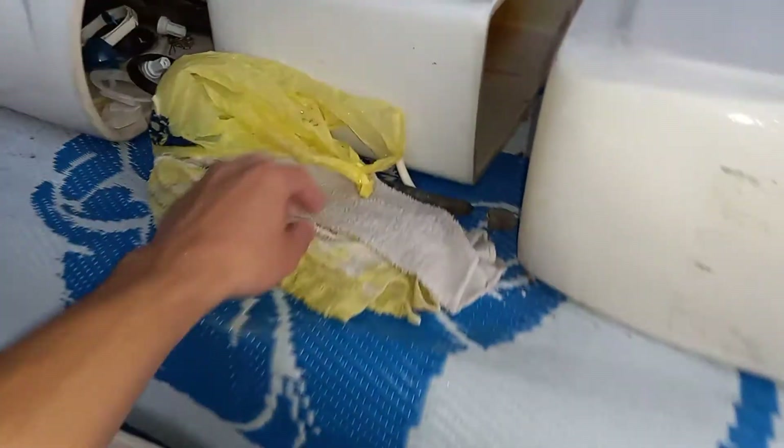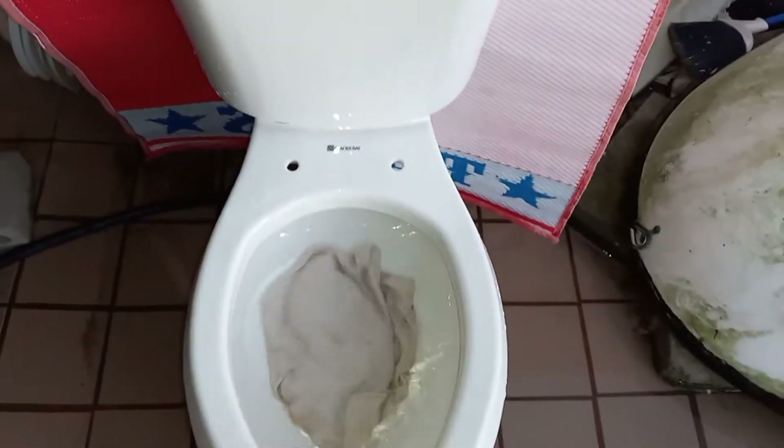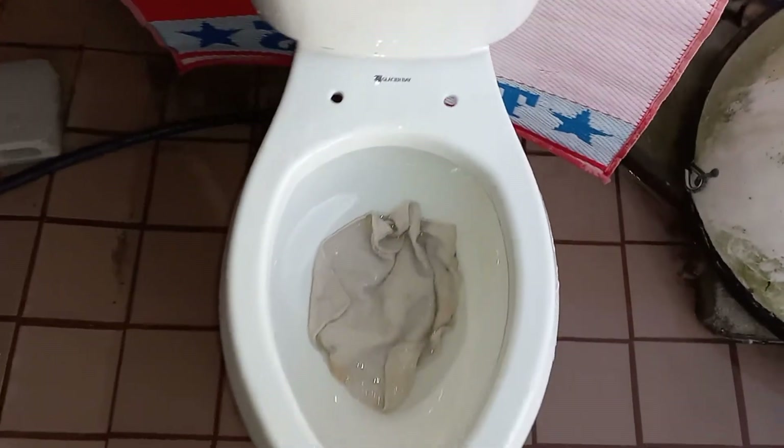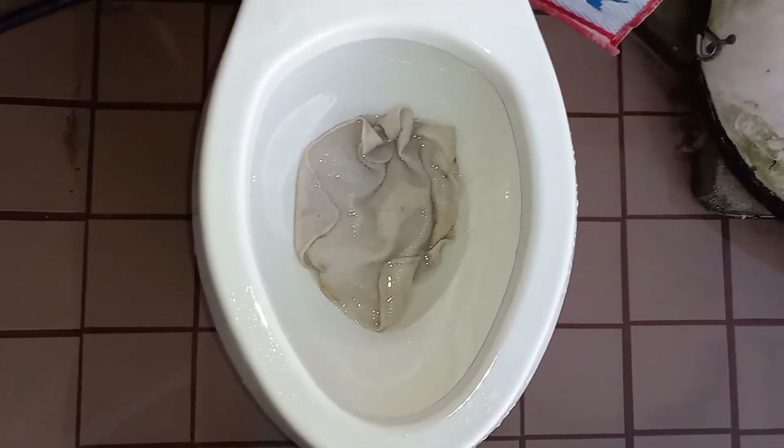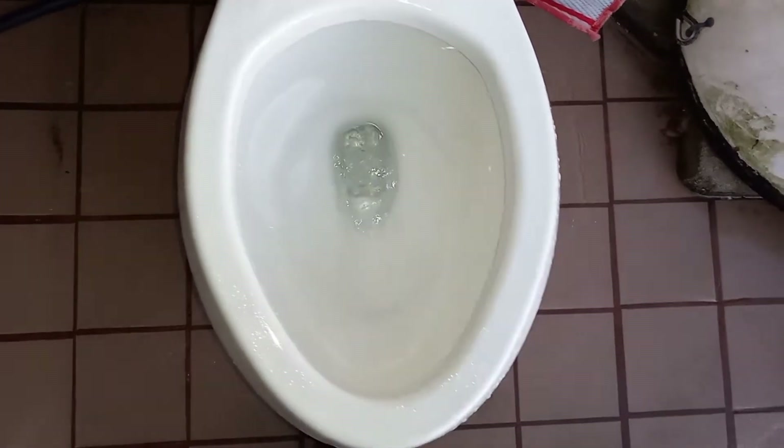First I'll start with a washcloth — I guarantee it will pass this. Alright, tank is full, let's see how it does on just a washcloth. Perfect pass, as expected.